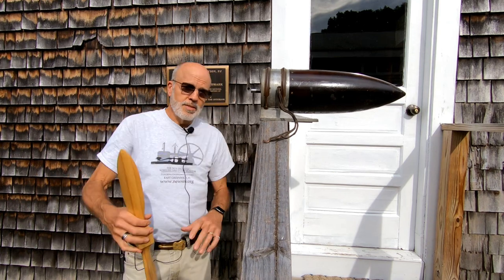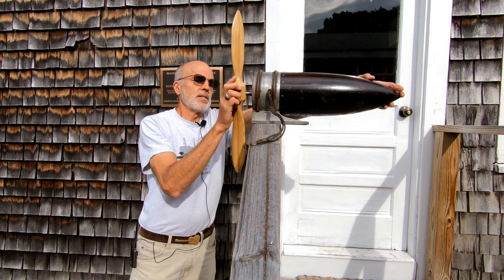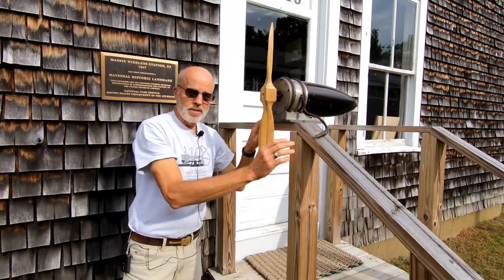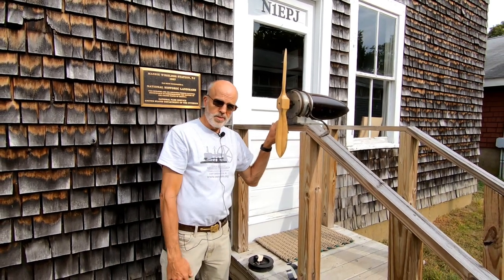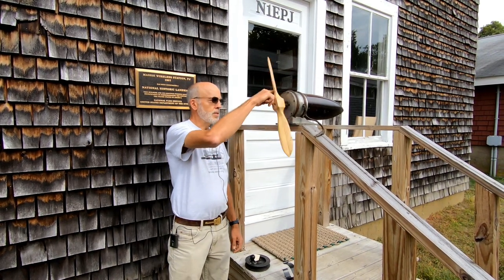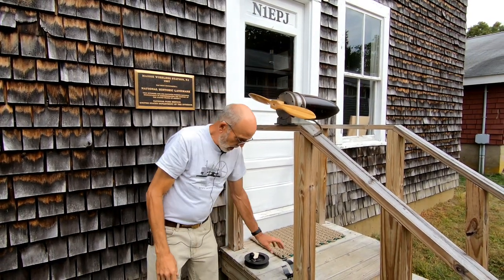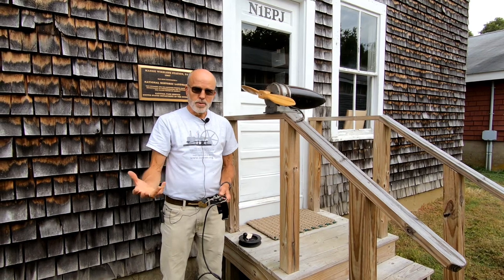We do have a propeller, so the way this would work is: if this were mounted on the wing, with the plane flying fast — perhaps 100 to 125 miles an hour, maybe a single-engine reconnaissance plane — the wind speed itself would rotate this generator and power up the rotary spark gap inside, giving the pilot or co-pilot the power necessary to communicate to the ground.